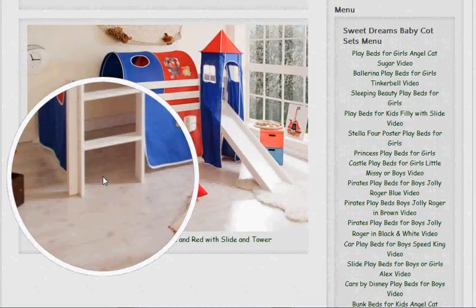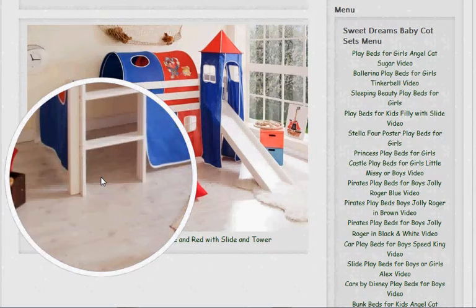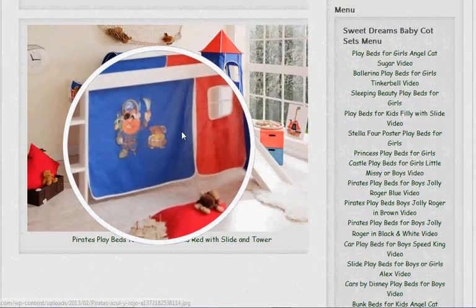The play beds are very, very well made. They're made in Germany from solid pine wood by a German craftsman. They're finished in a white lacquered finish, so they're easy to keep clean — just a wipe over with a damp cloth. The curtains around the bed are washable; they're made from 100% cotton, so you can comfortably wash them if something gets spilt on them.